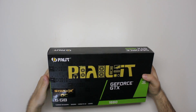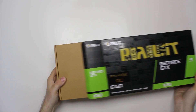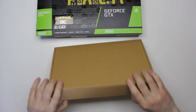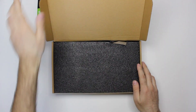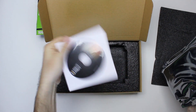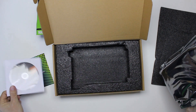Let's see what's inside. It comes in a regular cardboard box. Here is the card — it also comes with a leaflet, a quick installation guide, and a driver's CD.